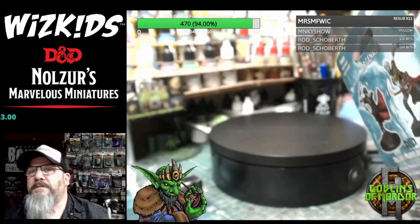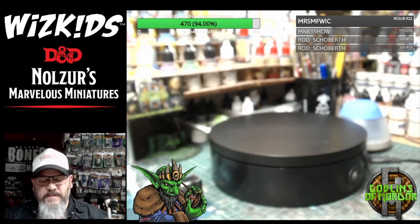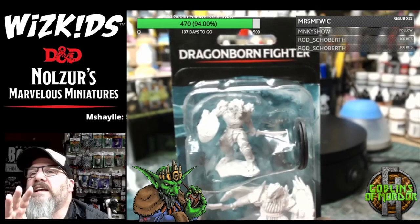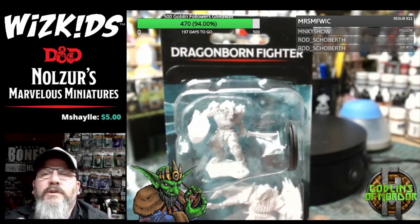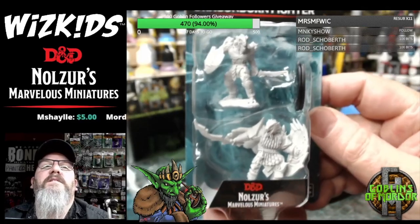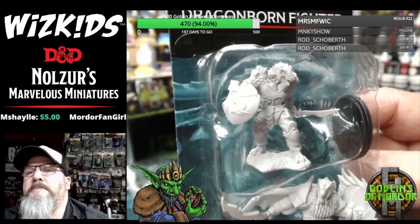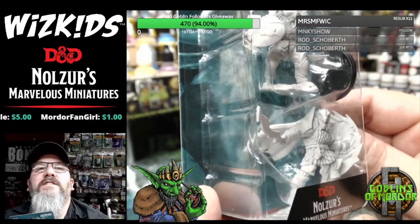There's only so many miniatures they can possibly do, so they're going to have to start — as they call it — scraping the barrel for the rare-type miniatures, because they've done all the main races and characters. Now they have to start doing different sculpts like the Dragonborn here, or doing different types of the more obscure races.